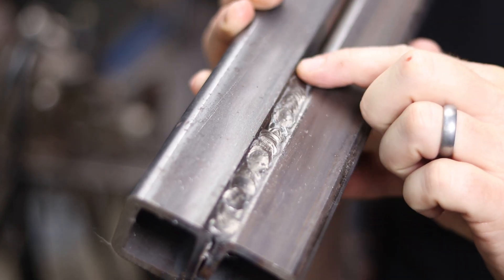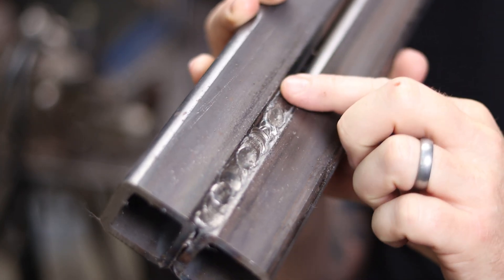Hey, what's happening there, YouTube? It's Brian House here for Housemade, and today I'm going to show you how to lay down good, clean, flat welds using an inexpensive Amazon welder.